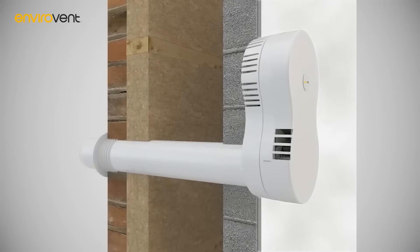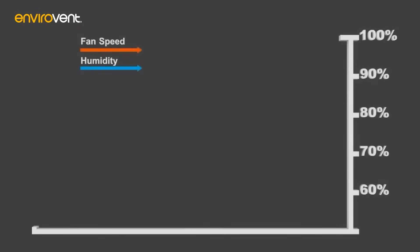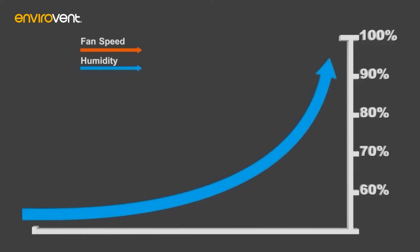Fitted with intelligent and totally automated humidity tracking controls as standard, the Heat Saver constantly monitors humidity. As humidity rises and falls, the motor speed rises and falls in direct correlation, to quietly and efficiently control moisture which can lead to condensation and mold.